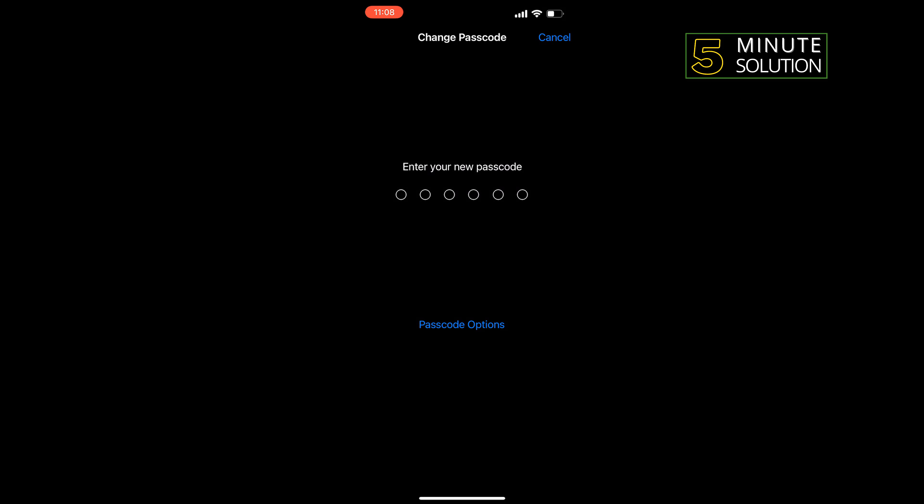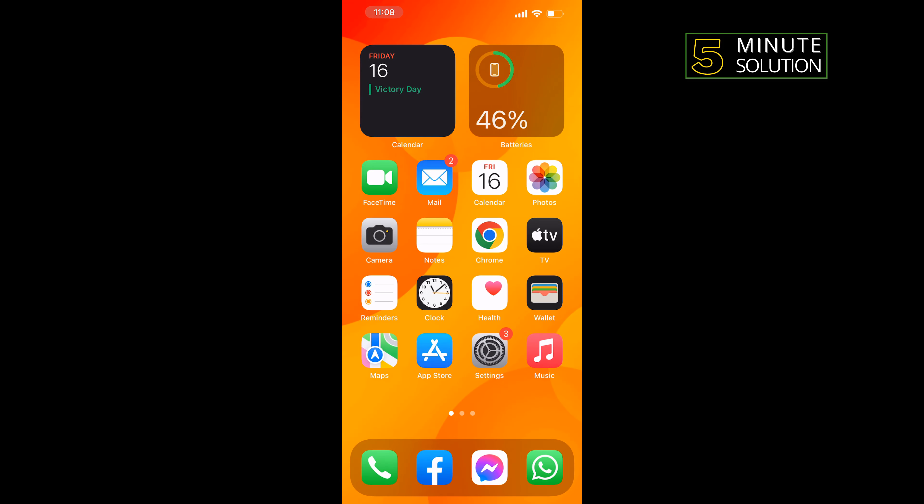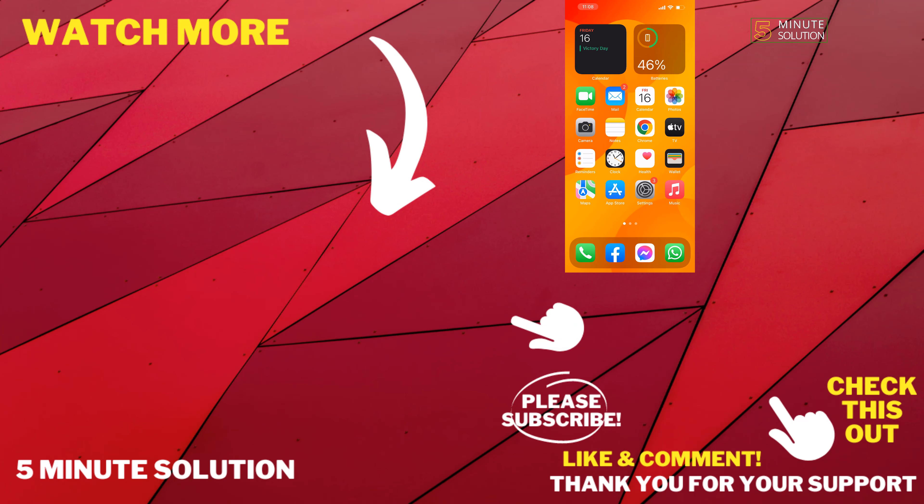And that's how you'll be able to change your passcode on iPhone 13. If this video helped you, give a thumbs up and please consider subscribing to Five Minute Solution. Thank you for watching.